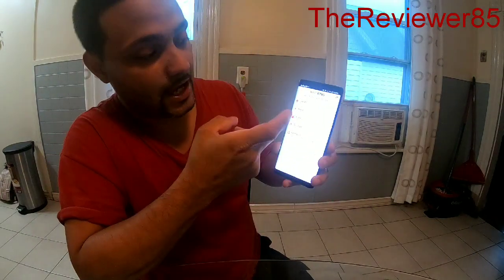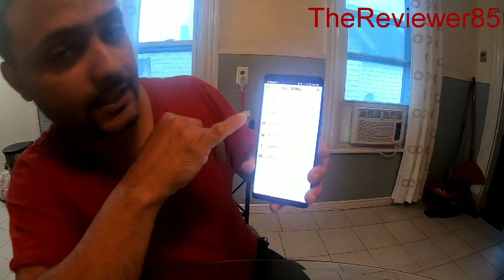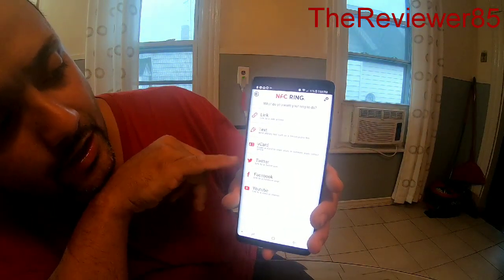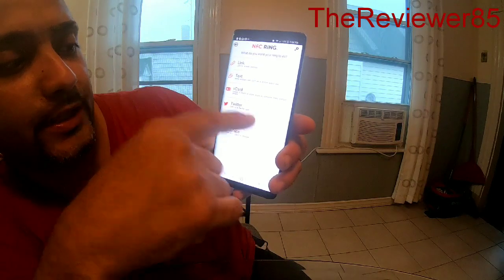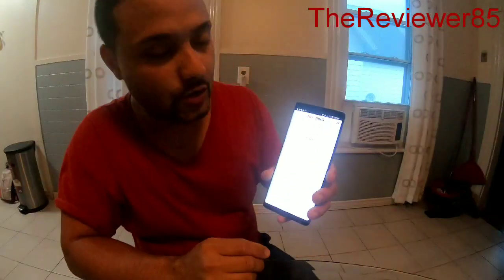If you hit 'Finish,' and if you want to delete everything on the ring you hit 'Erase.' As you can see, you've got links, text, V-cards, Twitter, Facebook, YouTube — you can put anything on your ring, or a URL, and it will go right in.